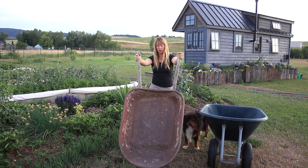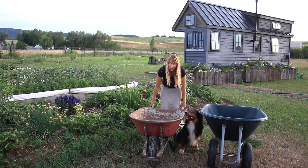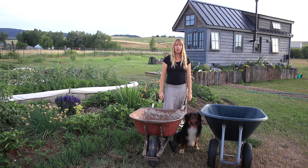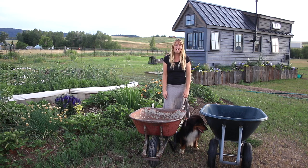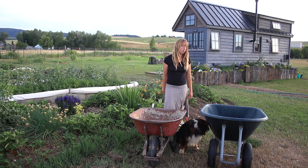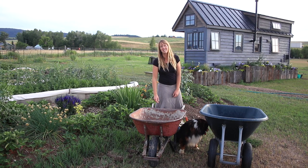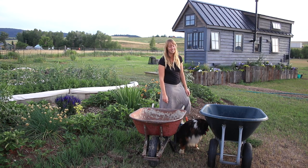This old wheelbarrow is a wonderful, handy tool. Clay had it long before I was using it; I don't even know how old it is or where it came from. It's something I use almost every day around here. So if you're considering getting a wheelbarrow, hopefully that's some helpful info for making a decision. Thanks for watching, hope you all have a great evening, and come back next time for more adventures.